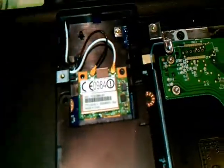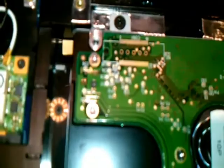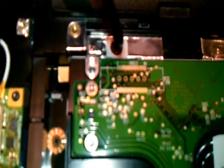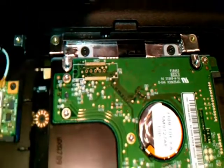Don't touch anything else in here. Here is the hard drive. To remove the hard drive and take it out, we have two more screws — one is here and the other one is here. Be careful, don't touch anything else, just open those screws.